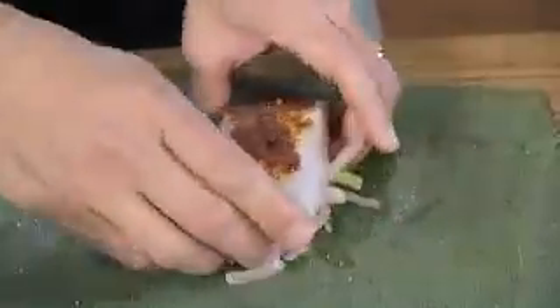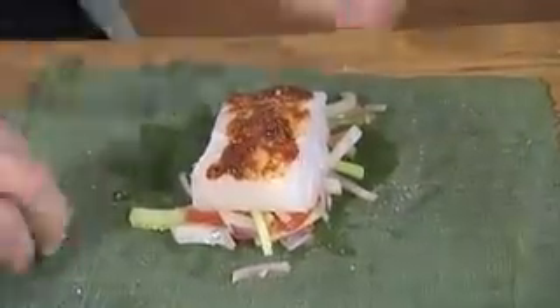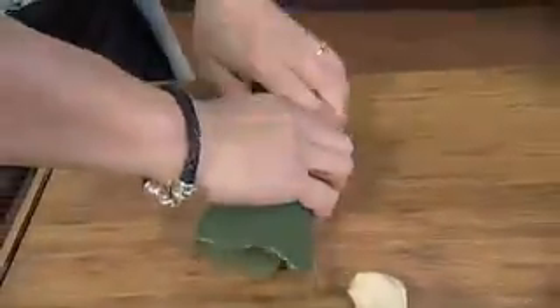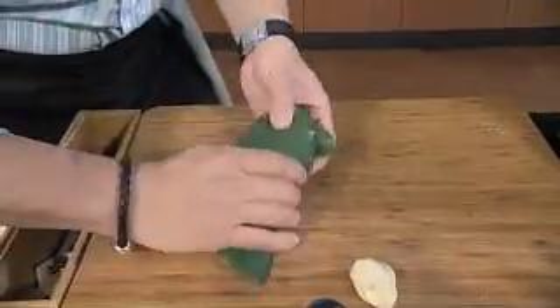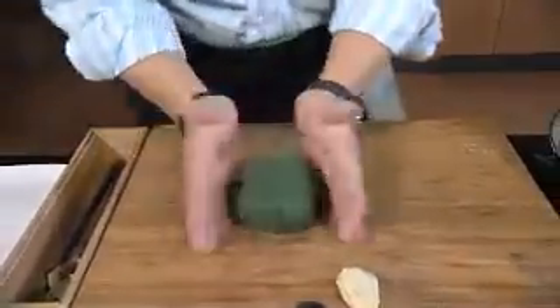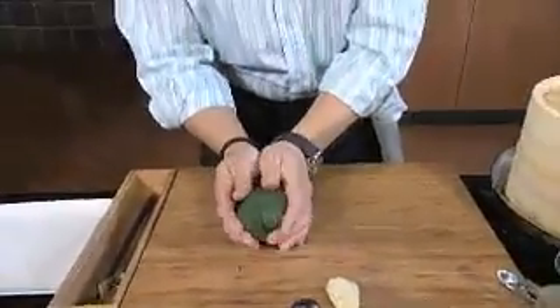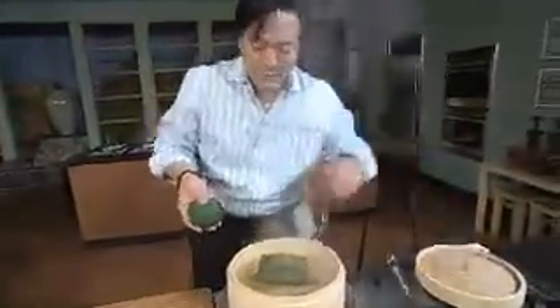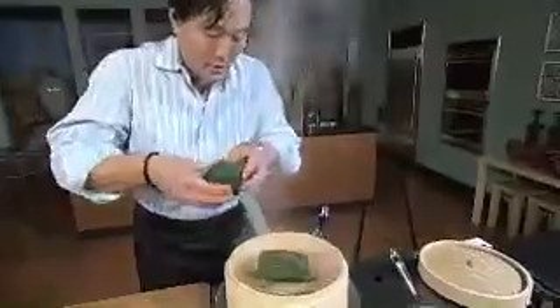This will take probably ten minutes total, and it's very easy to wrap. Just get it nice and tight like that, and fold it on one side and fold it on the other side, so you have a really tight little package. And when it steams, because it's enclosed, the banana flavor imparts into the fish. And that's what it looks like — see how it gets a little bit darker?